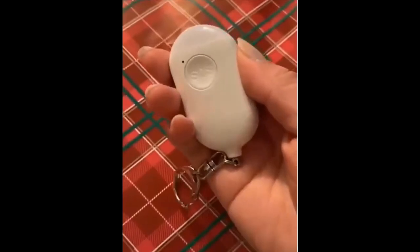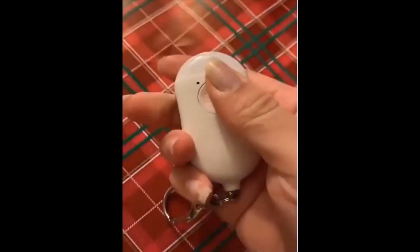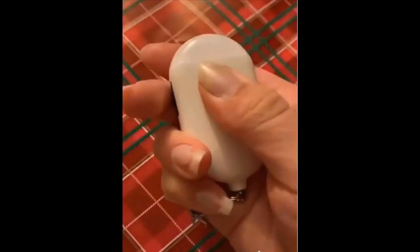An SOS personal alarm for whenever you're not feeling safe. It comes with a light that has different modes, and an SOS button that you click twice to sound the alarm or by pulling a mechanism.